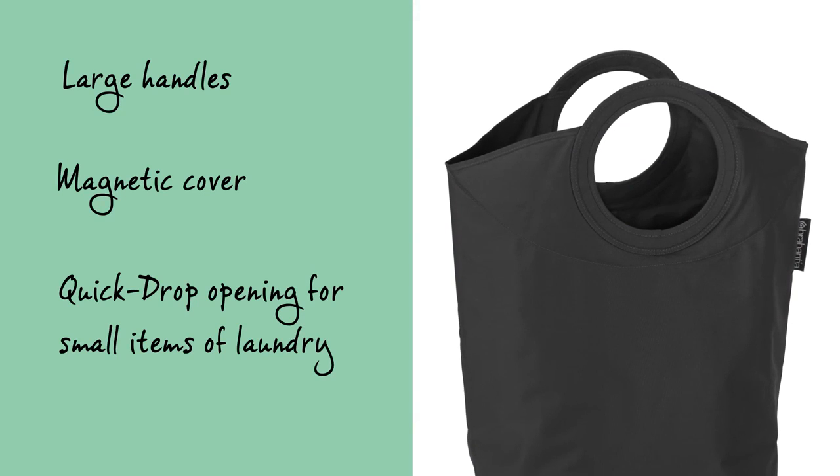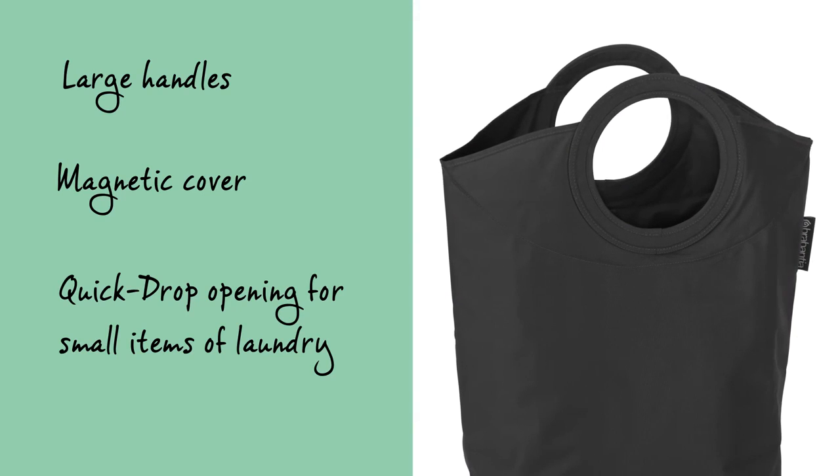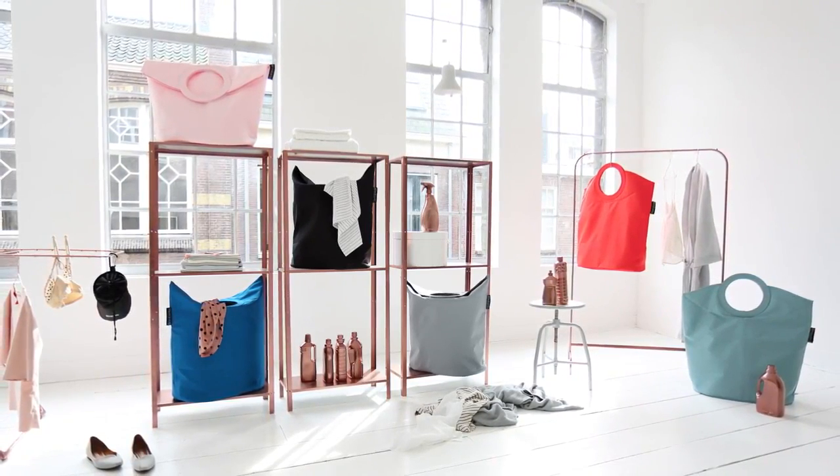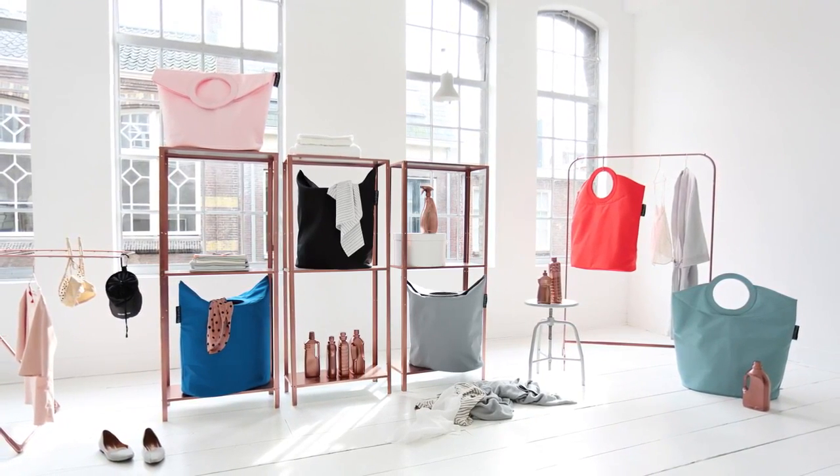You can open up the top cover which will create a large opening in order to take your laundry out again. The laundry bag is available in a variety of different colours and will therefore perfectly suit any room.